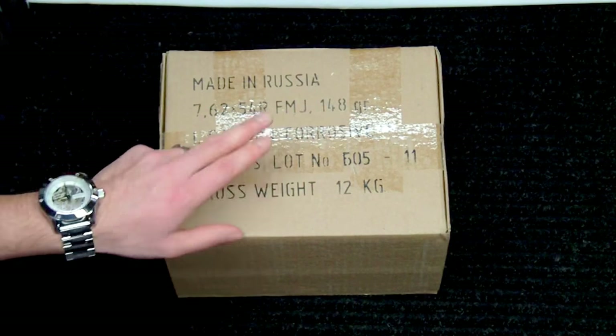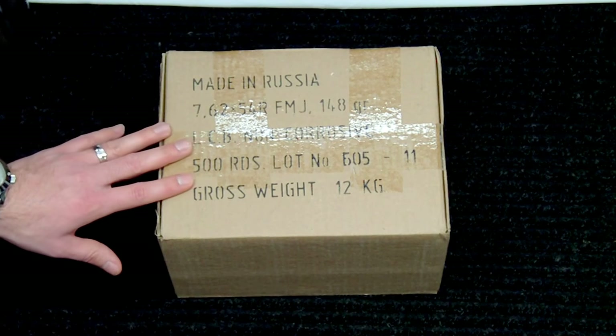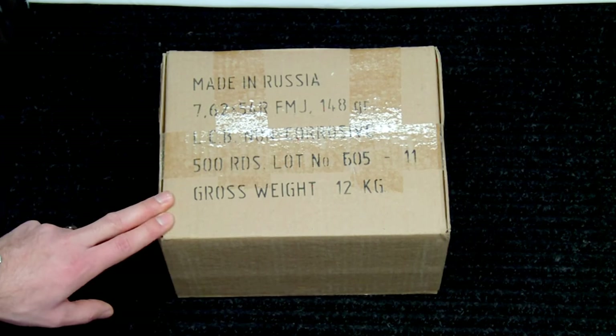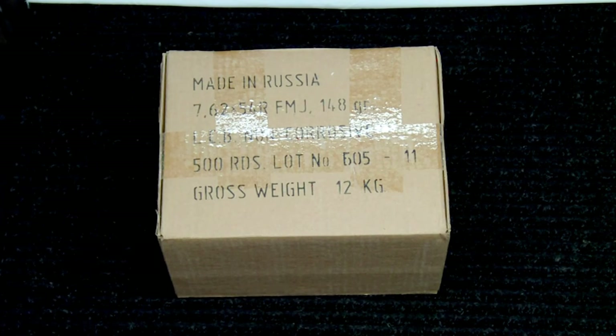Being that it was 148 grains and non-corrosive, that was a great deal for me at $168 delivered to my door. Typically I buy these in boxes of 20 at my local fleet farm — if I'm lucky they're on sale for $9.99, typically priced at $10.99. I figured it comes to about $6 a box, so I'm saving quite a bit per box just buying it in bulk like this online.